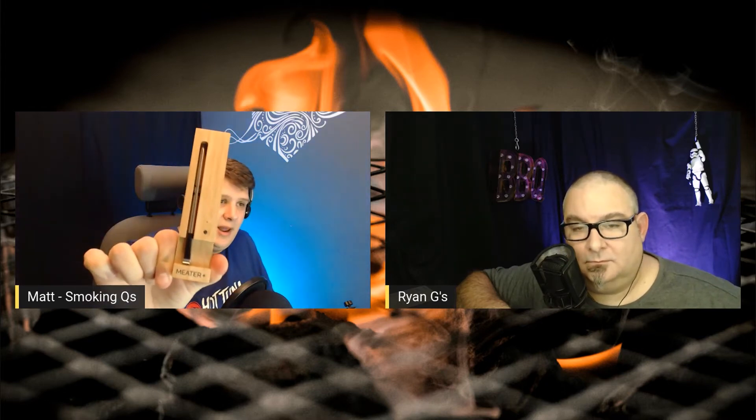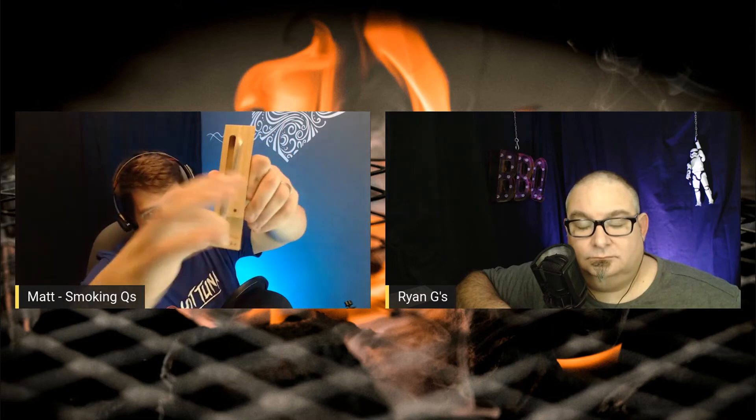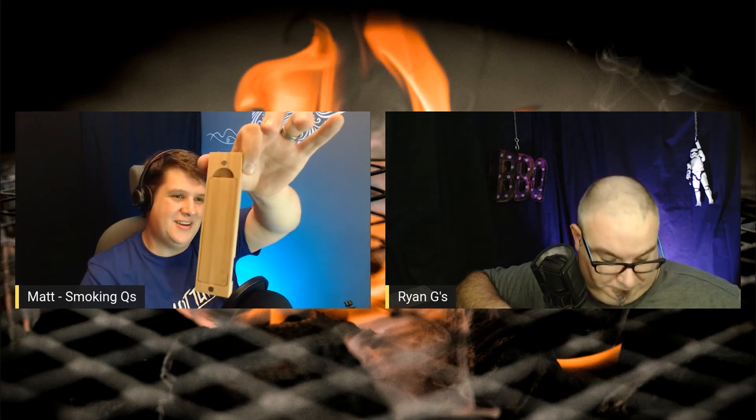For people that haven't seen these before: this is the Meater Plus. It's a little charging dock and a Bluetooth receiver for the actual probe. The probe comes out like so, this is the Bluetooth receiver, and you pair that to your phone and away you go. I really like that it's got magnets on it — you can stick it to another barbecue nearby or in the kitchen on the fridge. It has a 50-metre radius, which is really good.